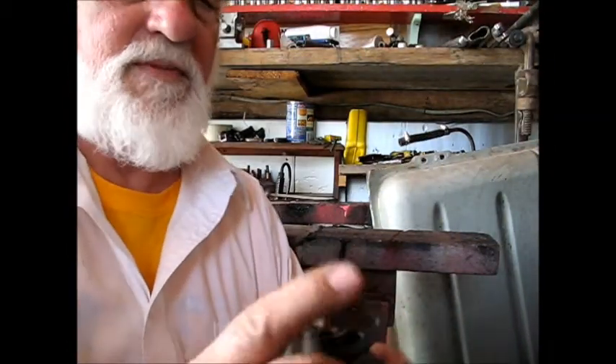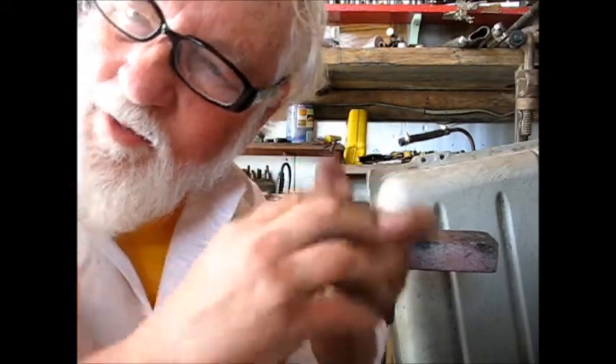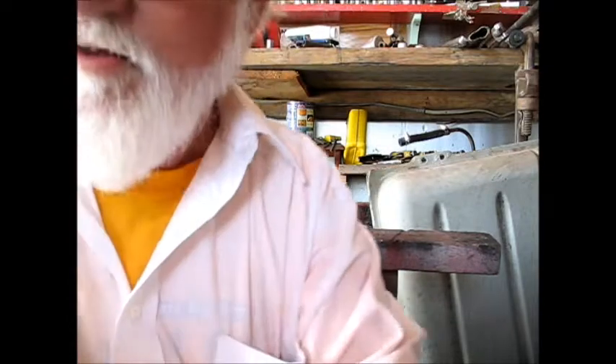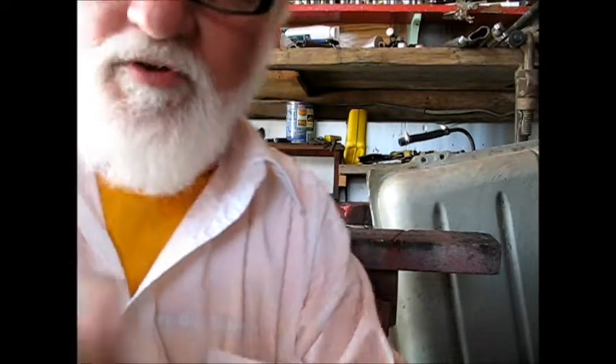It looks a bit hard to find one of these that's good to buy, but I noticed that it plunges and I can hear it. You know that noise a rubber vacuum advance diaphragm makes? I can hear that noise when I mash it down, when I plunge that in there, and it's free now — before it was stuck.